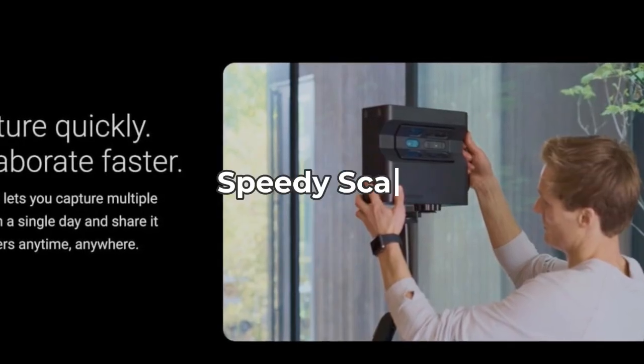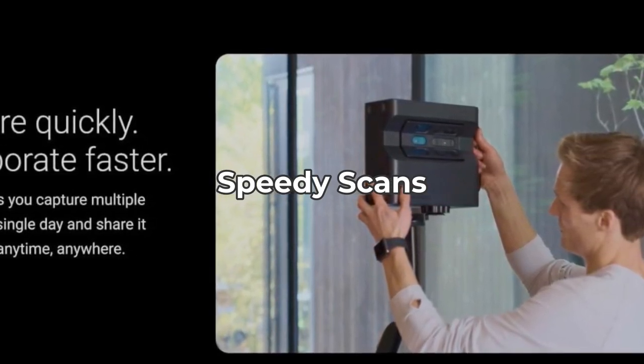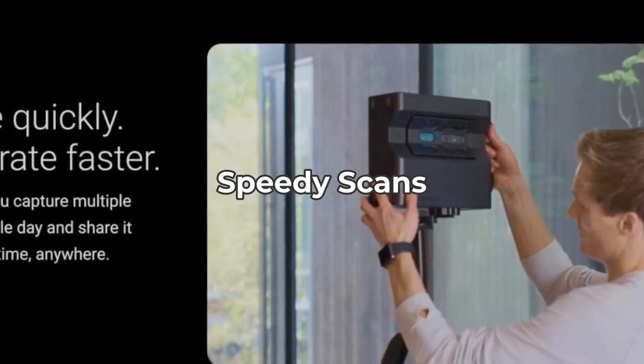With the ability to complete a scan in under 30 seconds, the Pro 2 is designed for efficiency. This speed is great for busy professionals, but the trade-off is that the battery life, while decent, might not last through a full day of intensive scanning.